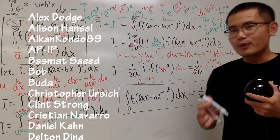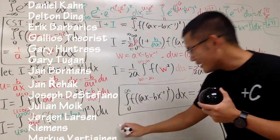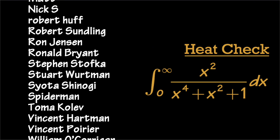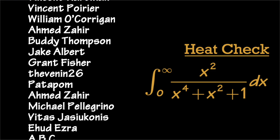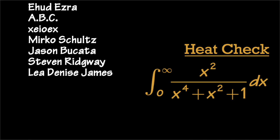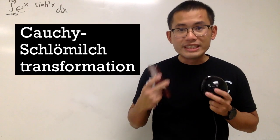That's very, very cool. Now I'm going to leave a question for you guys — a heat check if you watch basketball. Go ahead and integrate from 0 to infinity using Glasser's Master Transformation.